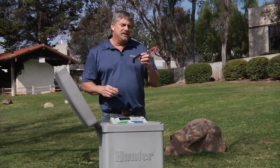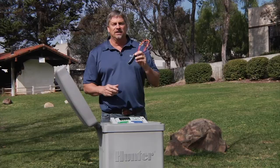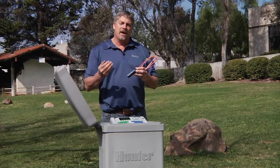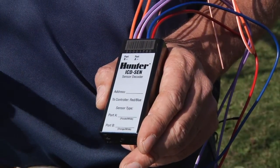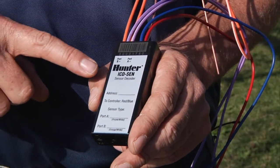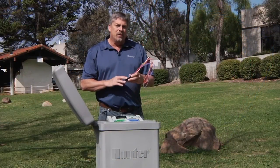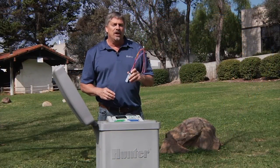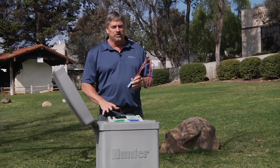The ACC-99D allows you to connect a flow sensor or any normally closed click-style sensor through a decoder on the two-wire path back to the controller. To connect a sensor through a decoder, you must use a sensor decoder, also known as ICD-SIN. Before programming and installing a sensor decoder, there are some selections that need to be made in the controller based on what type of sensor you'll be using.